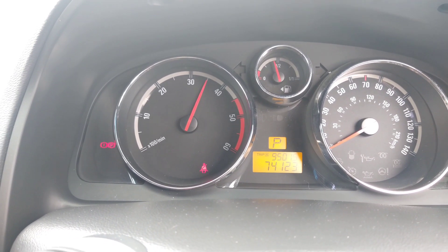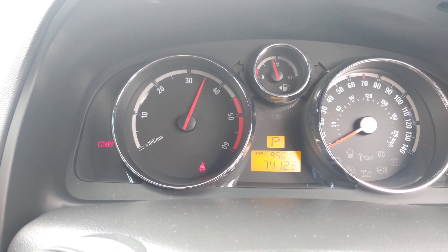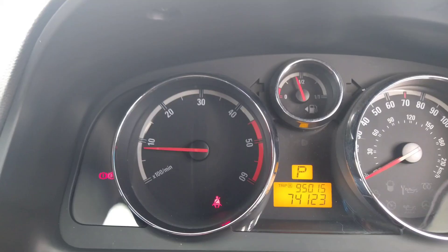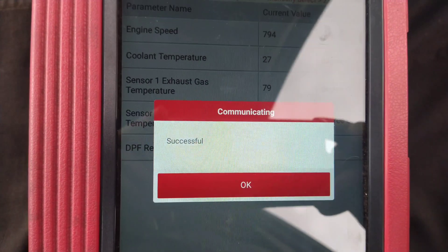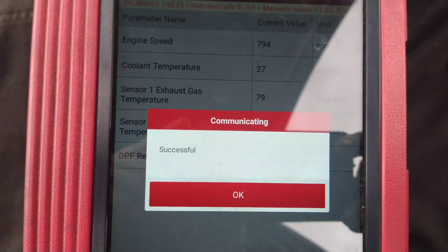I didn't expect the RPM to go quite this high — hopefully it won't break anything. The regen is still going but the engine speed has at least slowed down a bit. The regen has finished. There's no lights on the dash, no fault codes anymore, and that's all the customer brought the car in for. Thanks for watching.